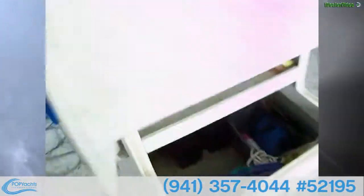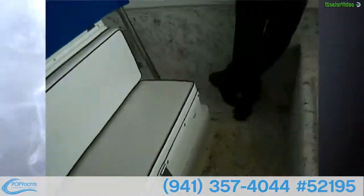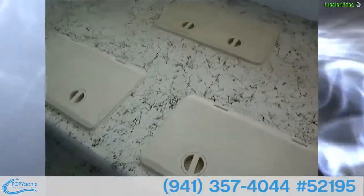This canvas here looks pretty new — it's in excellent condition. The top's older but the canvas was done about a year ago by a guy out in Chalmette. The cushions too. And down here we have all dry storage.